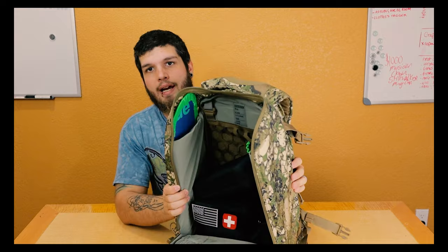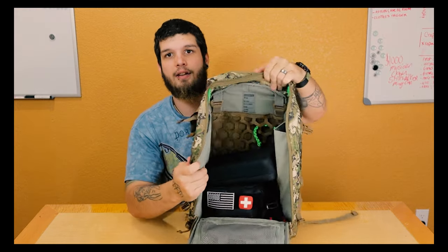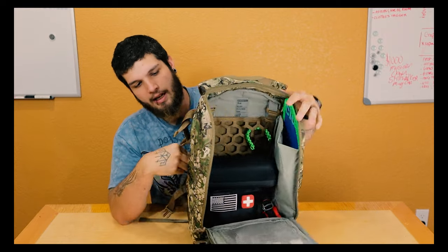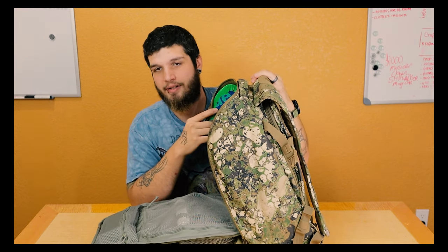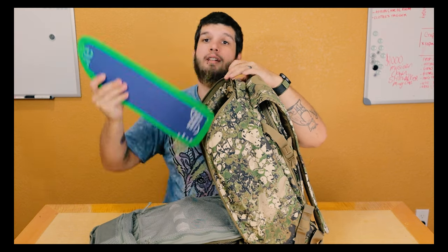What I did to make this bag suitable for my photography level is I added a little bit of material. On the insides of this bag, right here, you have two side pockets, and they connect from the back of the bag right here. In that side pocket there's a little sleeve — I guess people put water bottles and things like that in there.